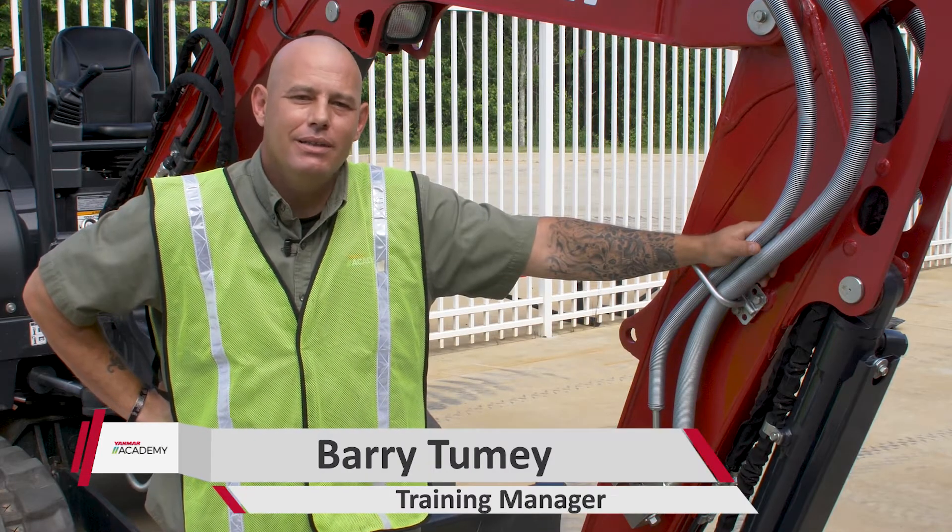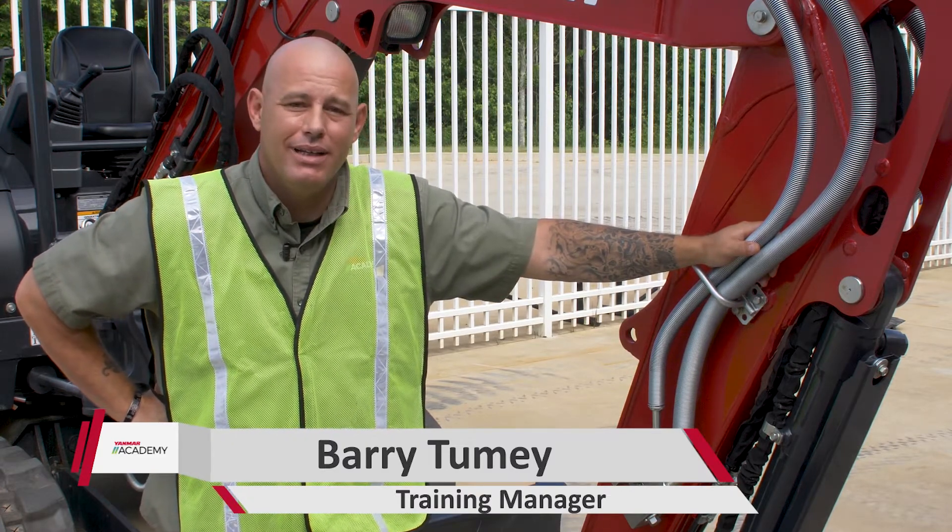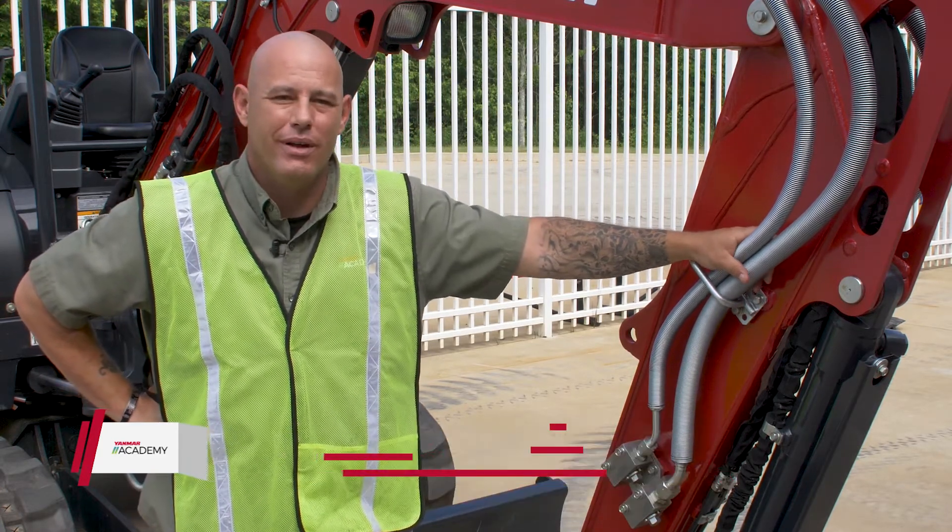What's going on guys? It's Barry from the Yammer Academy. You ever wanted to pick stuff up at the job site? Well today we're going to give you the ability to — we're going to put a thumb on our SV40.